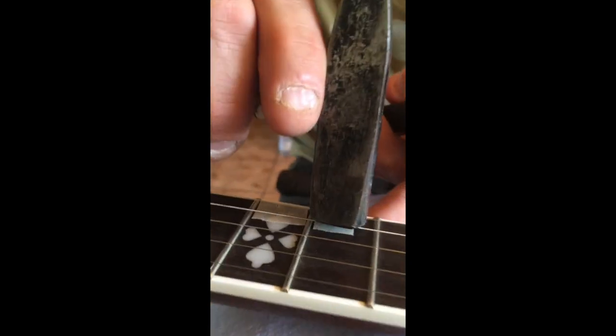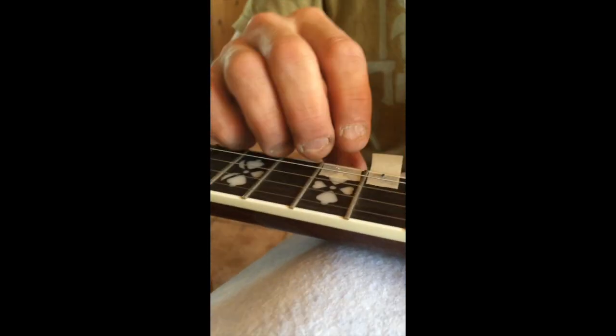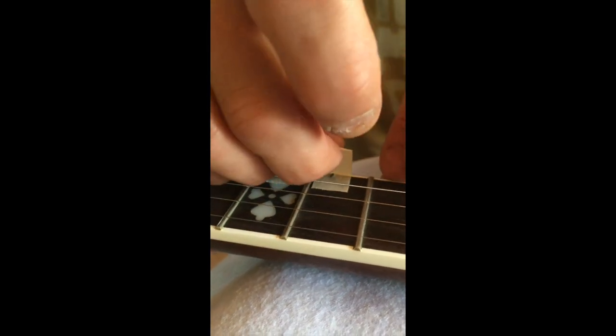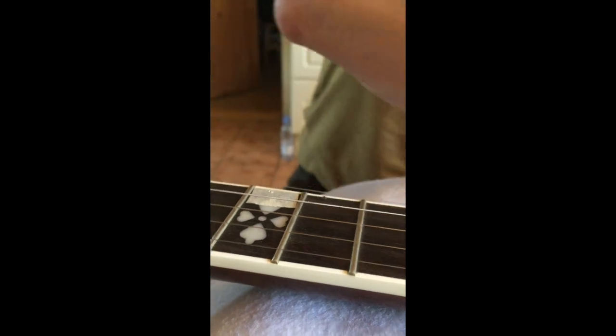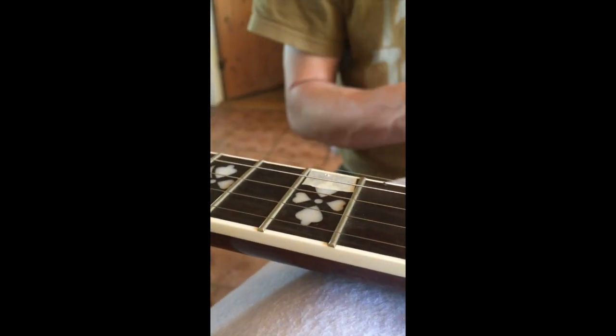That looks good. A little further perhaps. Remember, we put tape on the fretboard to prevent the super glue from leaving residue on the wood. We have to remove the tape again though, because otherwise the glue will actually glue the tape onto the fretboard and leave a mess. Also, the tape adds a little height to the fretboard, making it imprecise when figuring out how deep the spike needs to go.